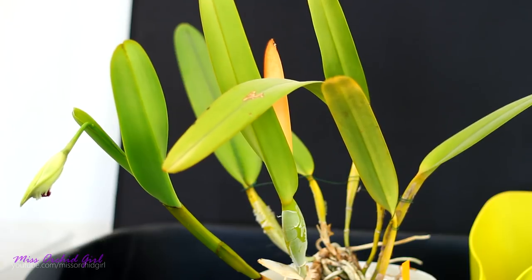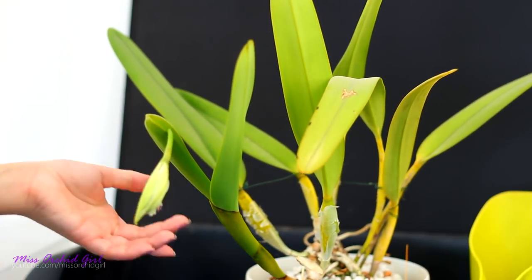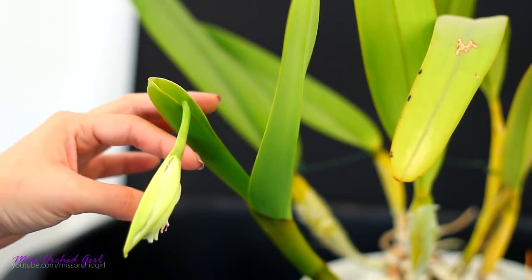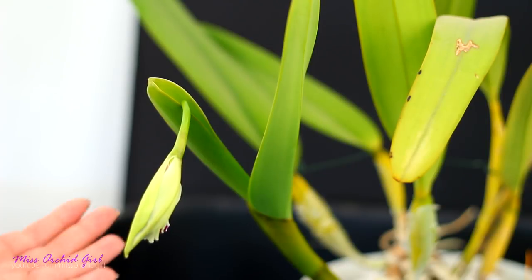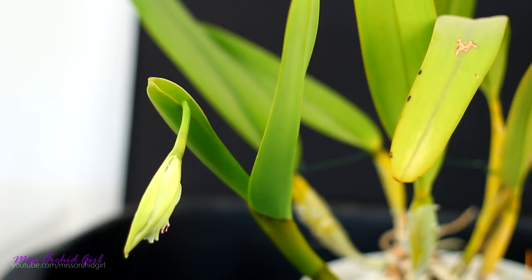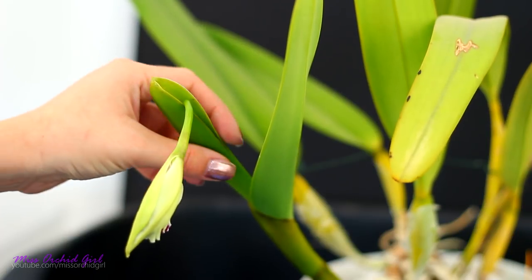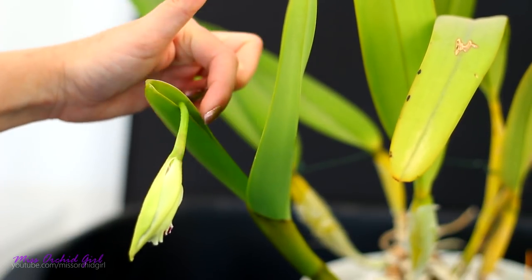And that's the problem with the Cattleya purpurata in cultivation. Not only is the sheath quite impressive, it is also thick — almost the same as the leaf, really. Some orchid growers prefer to cut the top of the sheath off because there is a slight chance some of the buds will get damaged while trying to open the sheath. A Cattleya sheath is actually a modified leaf, but it has an opening on one side.